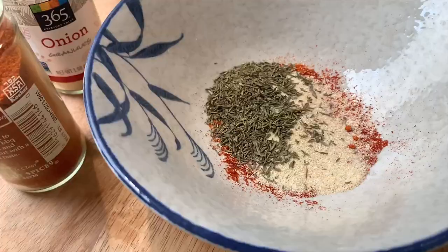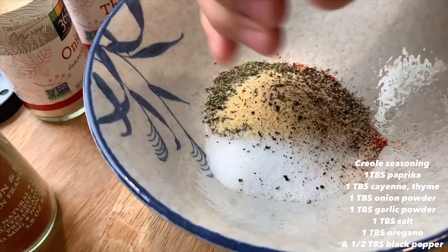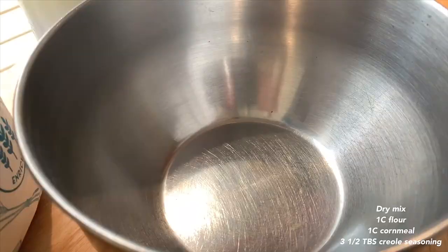We're gonna start by making a creole seasoning. One tablespoon paprika, cayenne powder, onion powder, thyme, granulated garlic or garlic powder, salt, half tablespoon of pepper, fresh ground pepper, and one tablespoon of dried oregano. Mix that up and that's gonna be our seasoning mix.